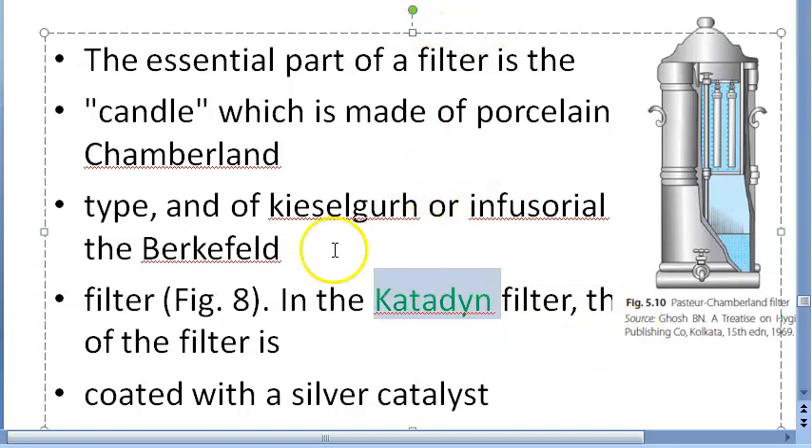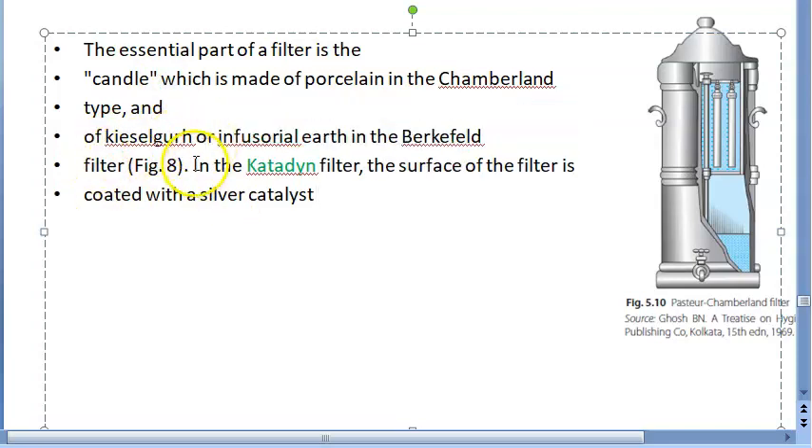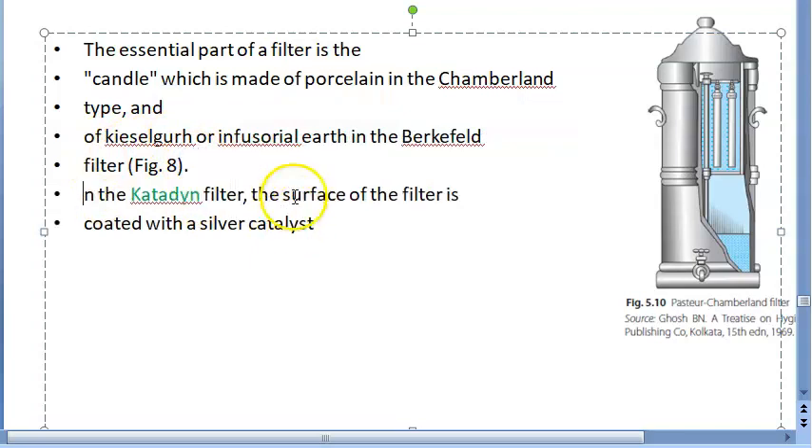There is also the Catadine filter. These filters have candles — in the Chamberland filter the candle is made of porcelain, in the Berkefeld filter it could be kieselguhr or infusorial earth. In the Catadine filter, the surface of the candle is coated with silver catalyst.